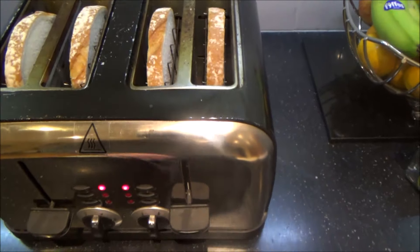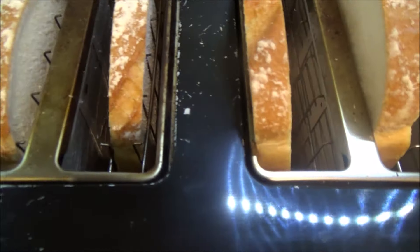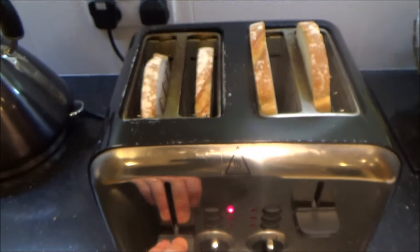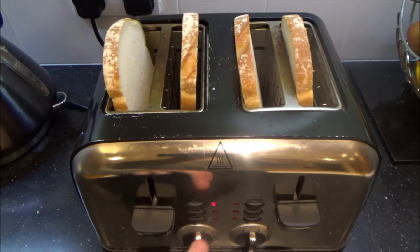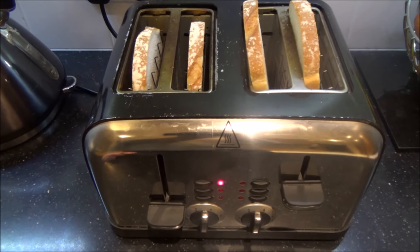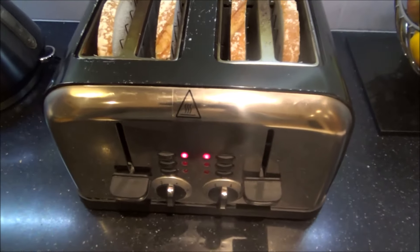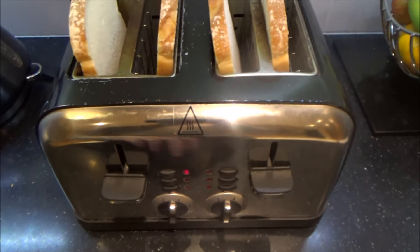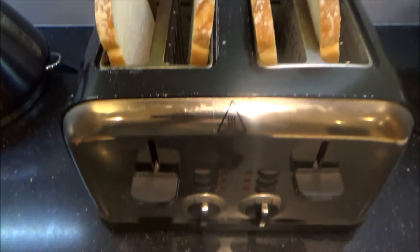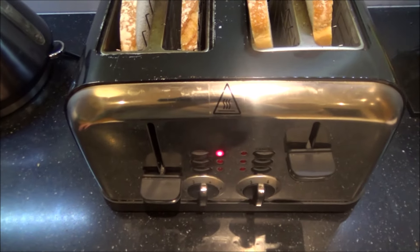There we go. You can see it's starting to heat up — let's cancel it and try it a few more times. That's it, so it's a nice easy fix. Before you throw your toaster away just give it a real good clean out, unplug it from the wall socket, turn it upside down, shake all the rubbish out of it, and then see if it starts working again — you might be lucky. Thanks for watching.